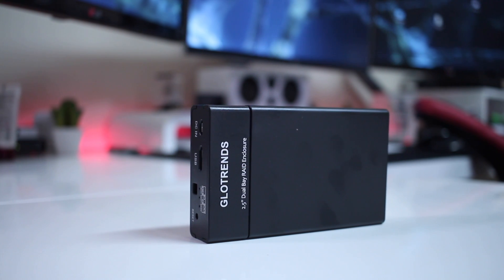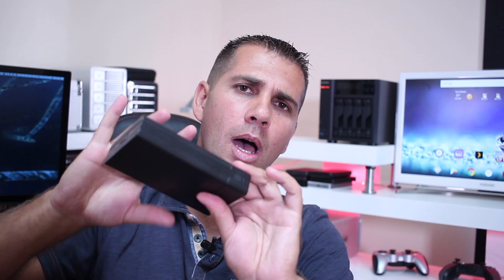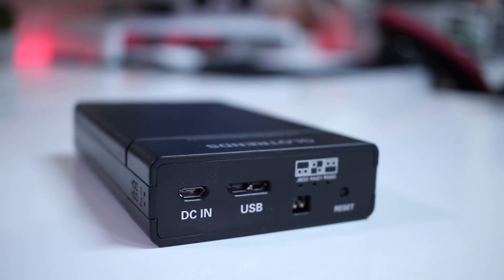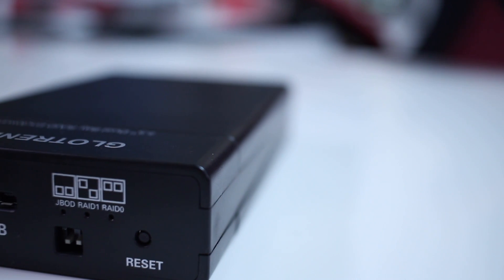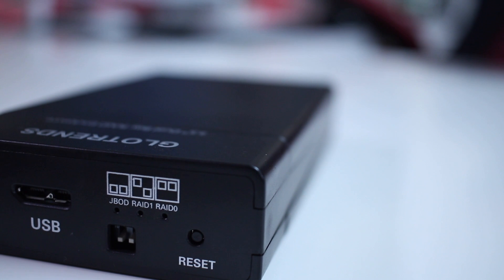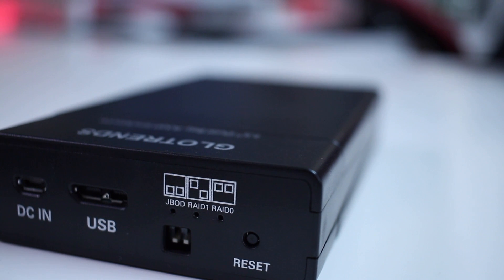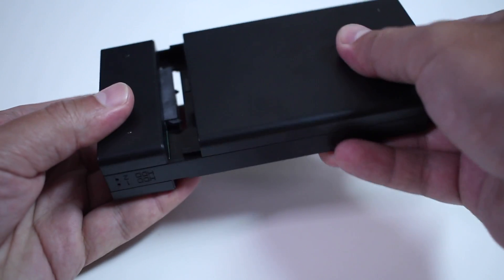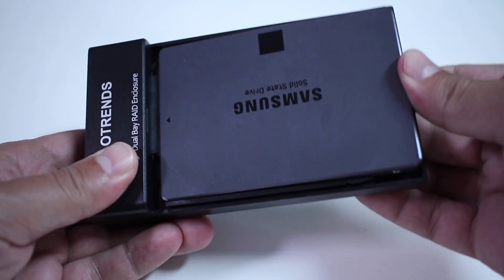Looking closer, as you guys can see, this is made of plastic — and it's not a bad plastic at all, very similar to other units I've tested in the past. In terms of connectivity, it has a USB 3.0 connection, a DC in which I've never used even with two hard drives or two SSDs inside. It also has a selection button for RAID 0, RAID 1, or JBOD, and of course the dual bay with space for two SSDs or two mechanical 2.5 inch hard drives at the same time.